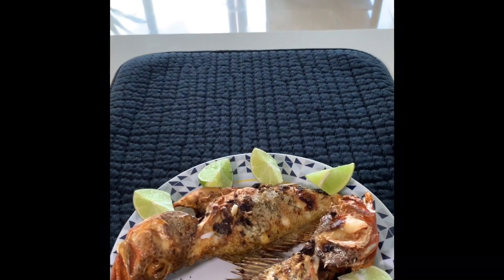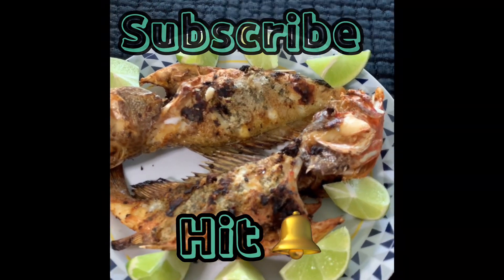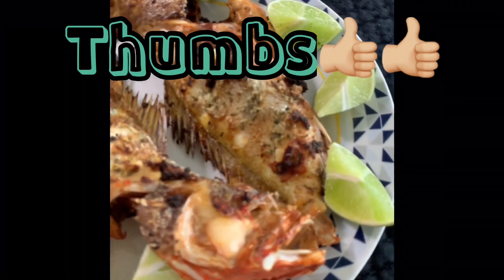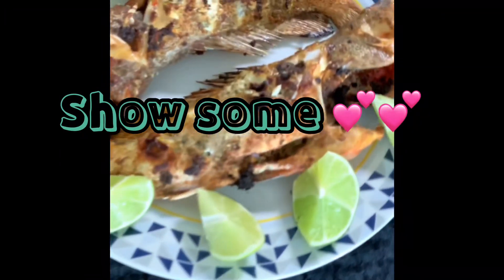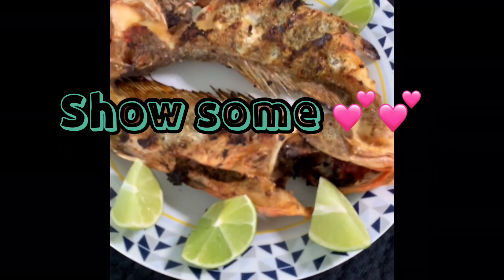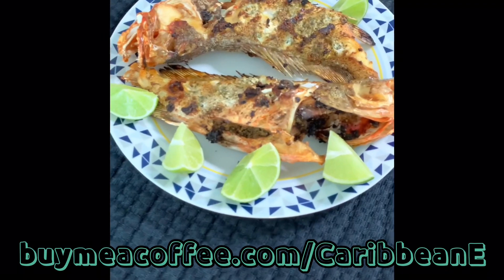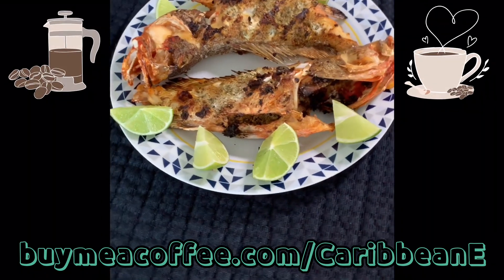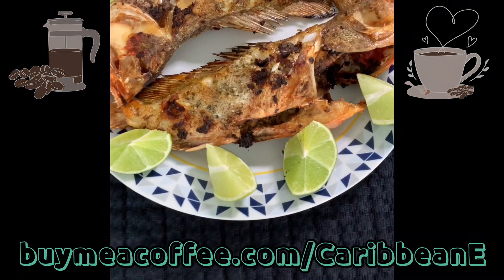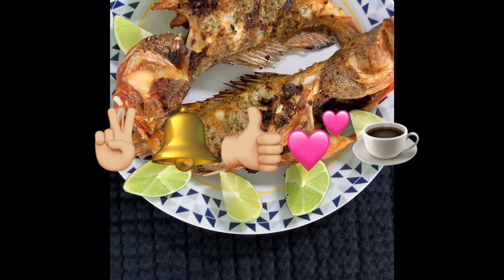As always, thanks for showing up for Cafe Thursday. Don't forget to hit subscribe, always hit that bell for notifications, and please give this and all videos a thumbs up — it's the free and easy way to patron the channel. Thank you to those that have supported on Buy Me a Coffee dot com. We will see you on the next video — enjoy!